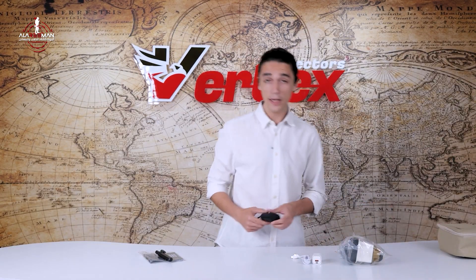It takes about two and a half hours to fully charge the Adroid and it gives you 10 hours of operation time. And of course, we have our earbuds for a more isolated search hunt.